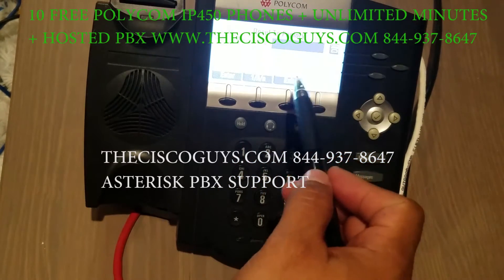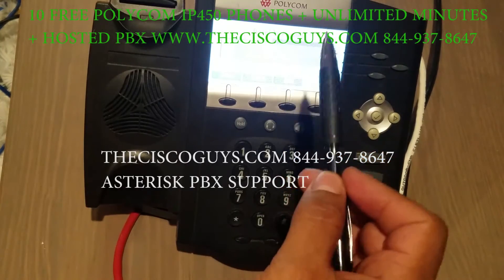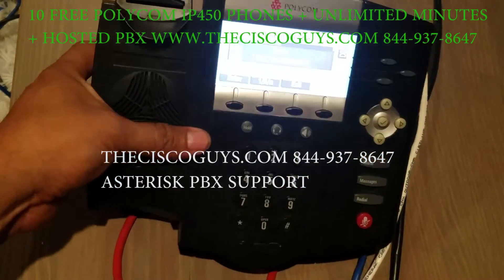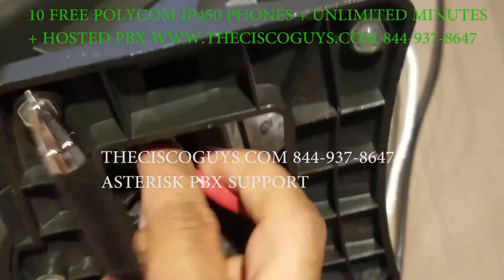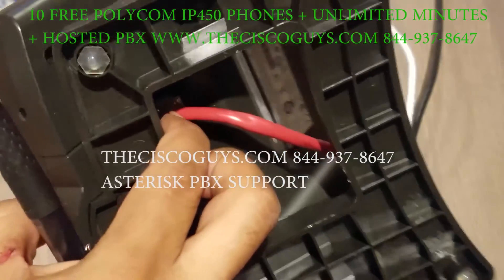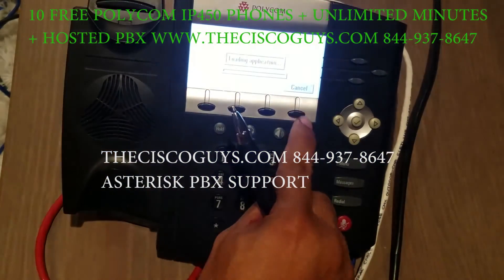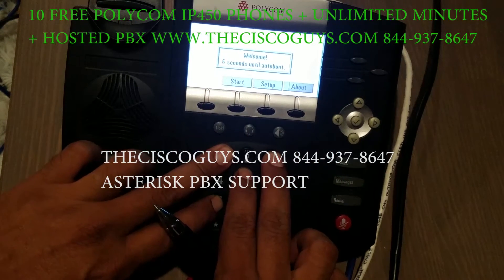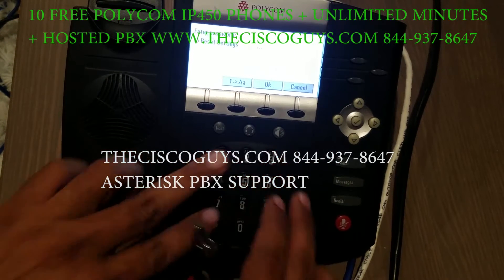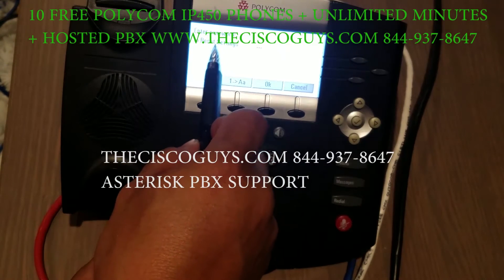So here is the key to fixing this problem — this is very, very important. We're going to turn off the phone, unplug it, and plug it back in. Now you're going to have to press Cancel as soon as it comes on. Once you press Cancel, then you hold one, three, five, and seven. Now it's going to ask you for the MAC address.